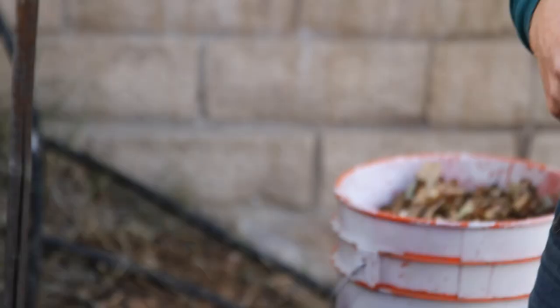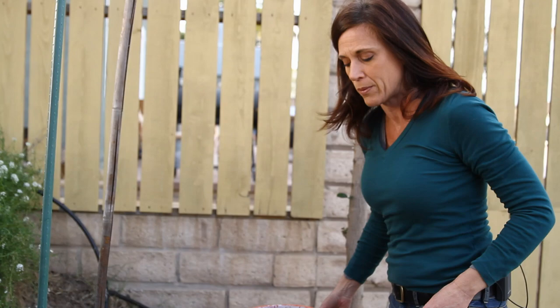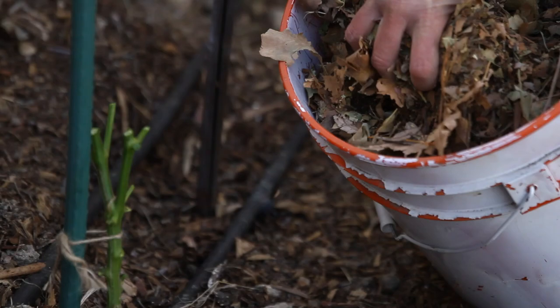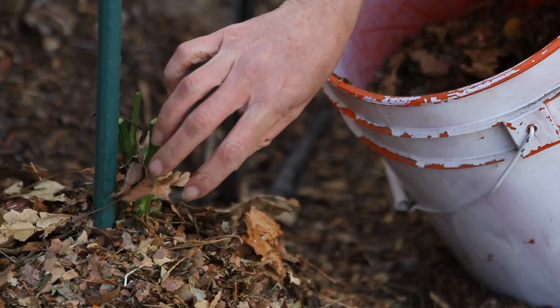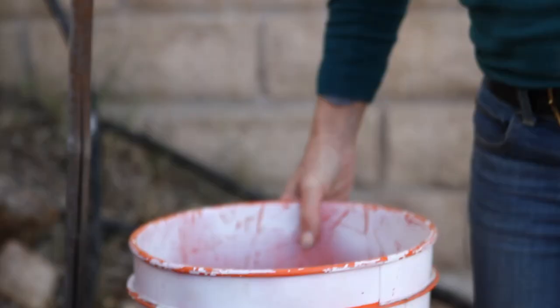The next step is mulching. Mulching is very important because we do get nights below 50 degrees here, and mulching will help protect the plant and keep it warm. I've got a nice pile of dried leaves here. You can use wood chips, you can use grass clippings — whatever you have available. I'm going to heavily mulch this plant, piling the leaves up pretty high around the stem to protect it. That's pretty much it for an in-ground plant. I'm not going to water this right now; it doesn't need a lot of water during the winter dormant stage, and we're expecting about four days of rain anyway.